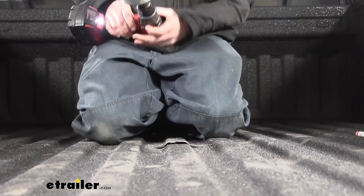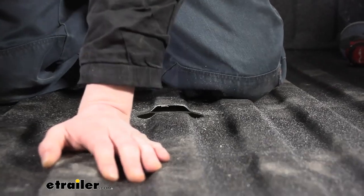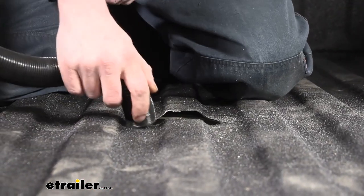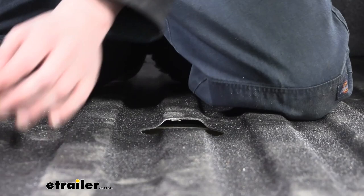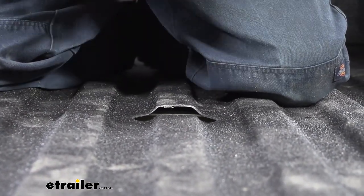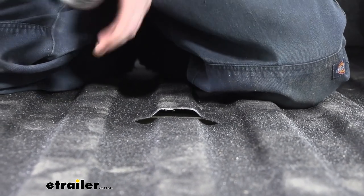There we go — we've got our hole cut. We'll then just vacuum up the mess we've made. We're also going to take a little bit of clear coat to protect the area that we've cut, so there's no exposed metal, just to protect it from corrosion.